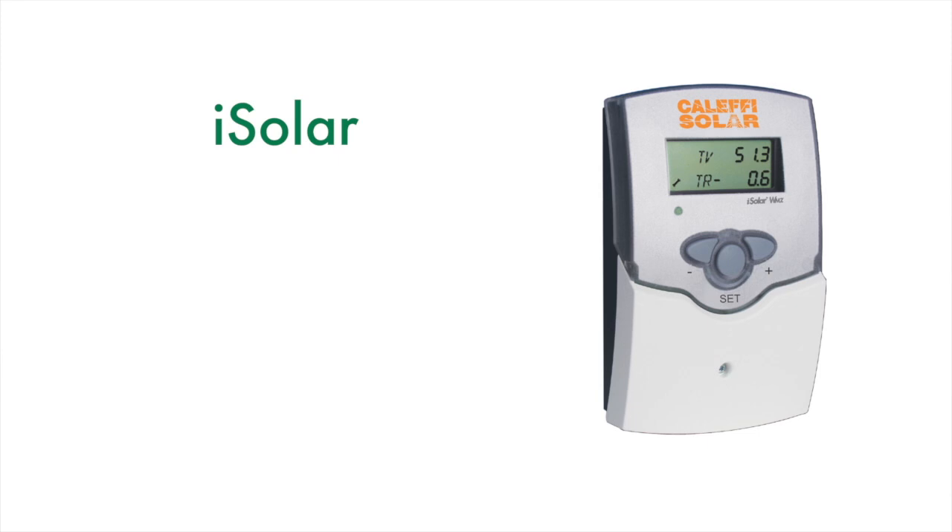Hi, Bob Hot Rod Rohr from Colepi. A frequently asked question is how do I mount the iSolar controller? I'm going to show you three different great options for mounting the iSolar controller on your job site.